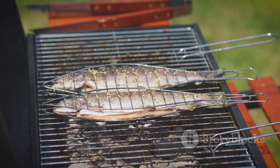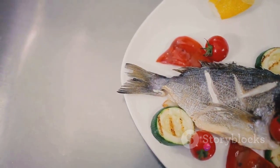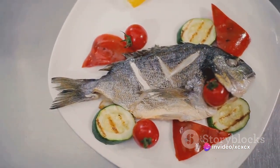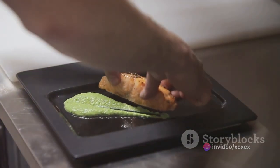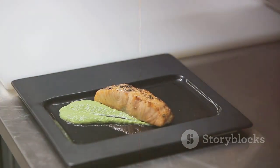But what makes this dish truly special is the grey mullet fish itself. Known for its robust flavor and firm texture, grey mullet is a favorite among fish lovers. It's also incredibly nutritious, packed full of protein, vitamins and omega-3 fatty acids. It's a fish that's as healthy as it is delicious, making it a fantastic choice for any meal.